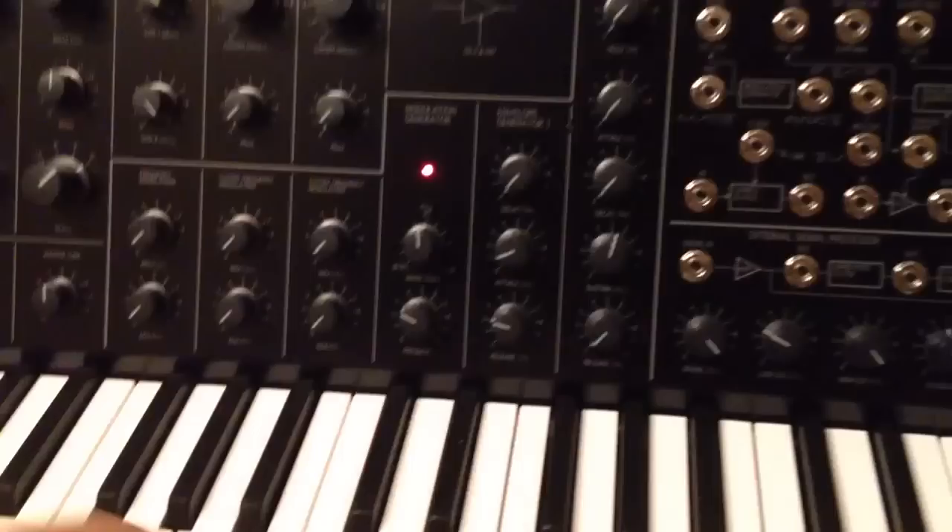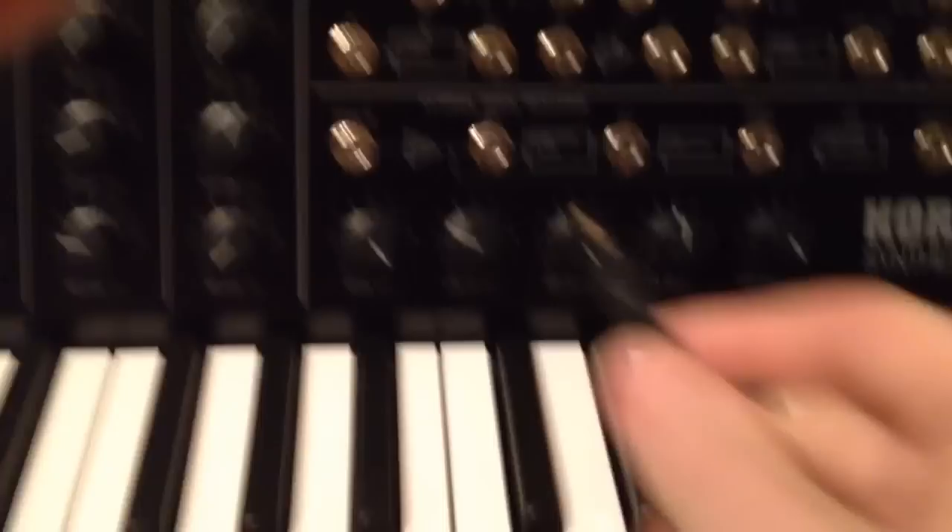Here we have the MS-20 Mini. Not a particularly exciting sound, but something exciting that I wanted to try — plugging an instrument into this, the external signal processor.